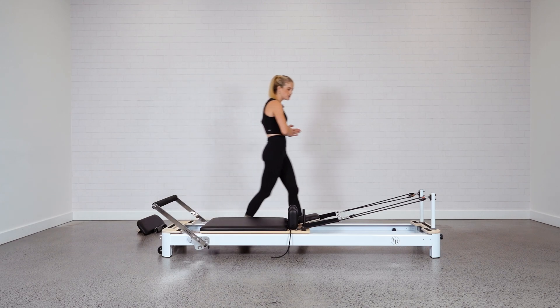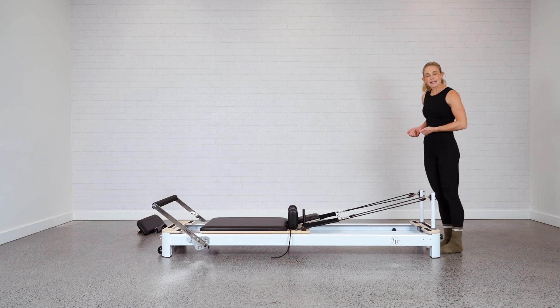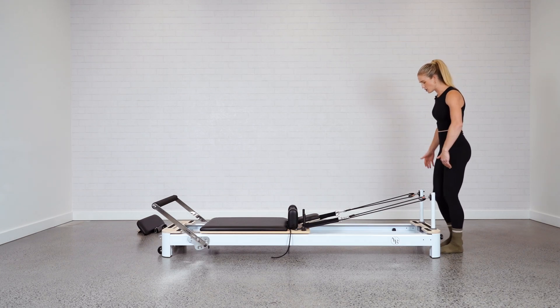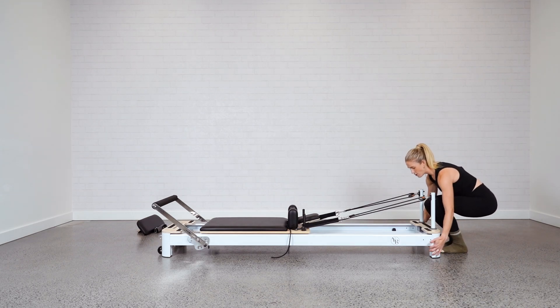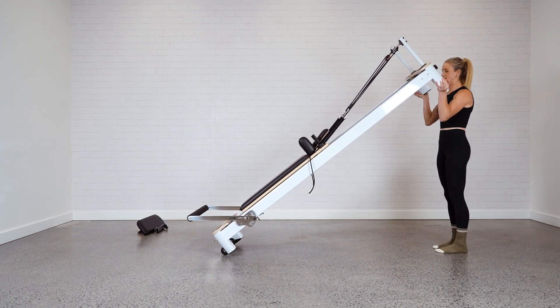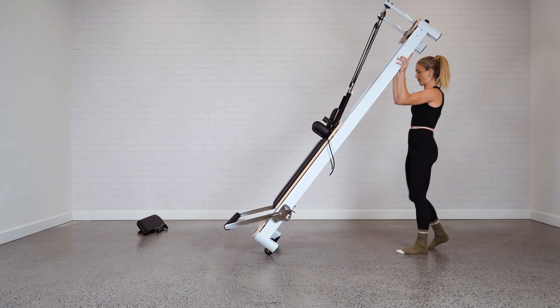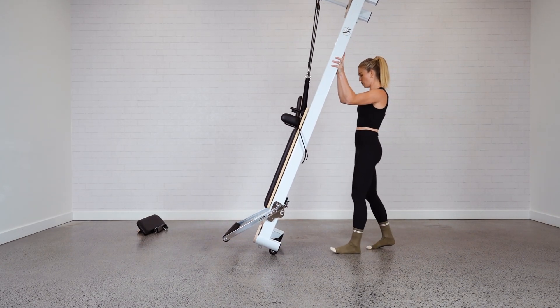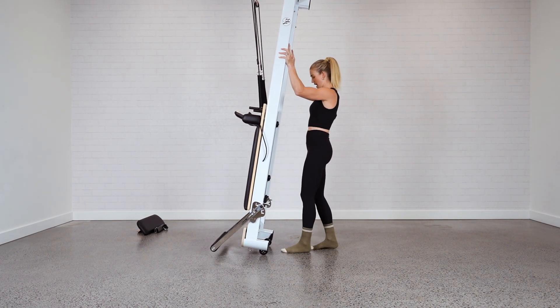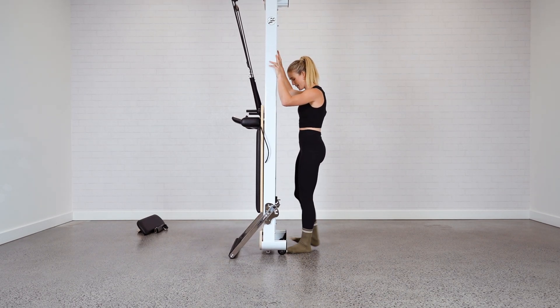We're going to come down to the end of the bed. Remember to bend at the knees to protect your back — come down straight onto the bottom of the bed and lift straight up with your arms and shoulders. You can then walk your hands down the frame, lifting and walking, slowly sliding those wheels into place resting on the foot bar.